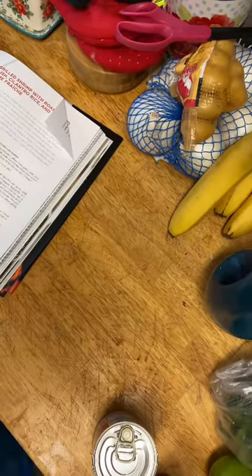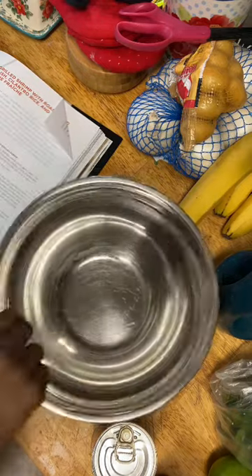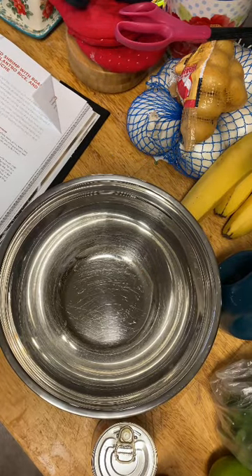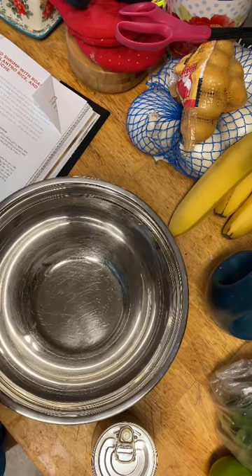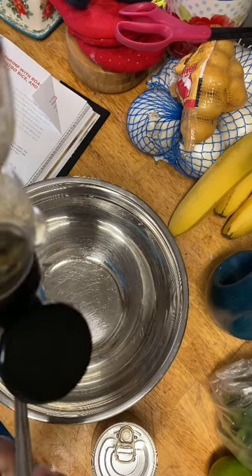Our shrimp are finishing defrosting so we're going to go ahead and make our marinade. It says we're going to need one to two tablespoons of honey.